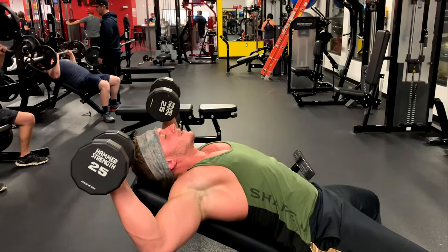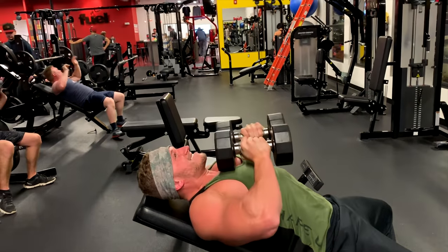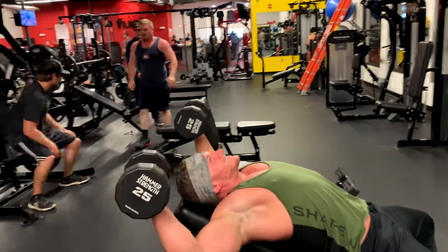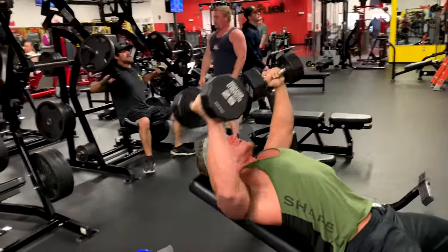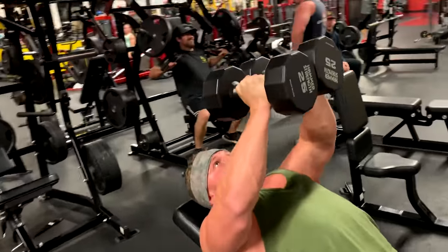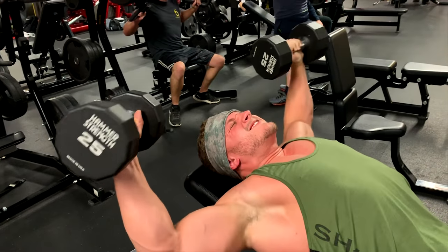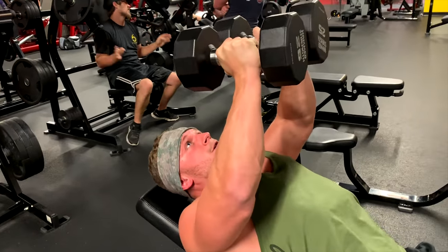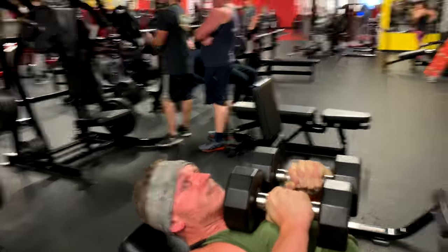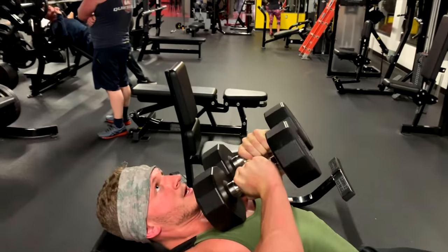Keep your back flat against the pad. Keep the stretch on the chest. Squeeze. Chest high and wide. Now you come down - have the dumbbells in front of your face, come down a little. Lead the way. So the head of the dumbbell right here, have it lead the way on the descent.